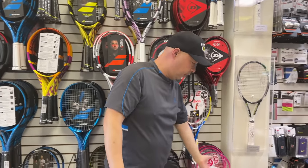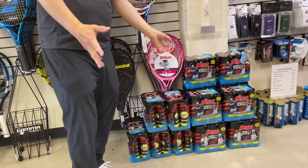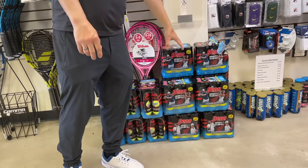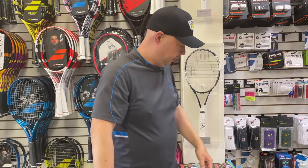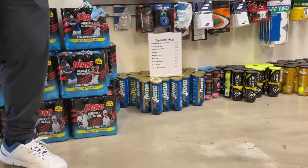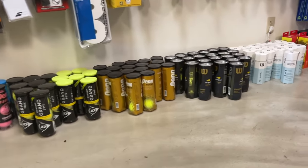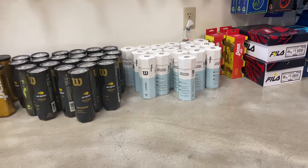Obviously we need balls. Depending upon the club — I know at my club they don't do Champs because they're cheap and people just go to Costco. Definitely do Pro Penn Marathons, you can do Penn Tours, definitely US Opens. And if you want to save the earth, do the Trinities.